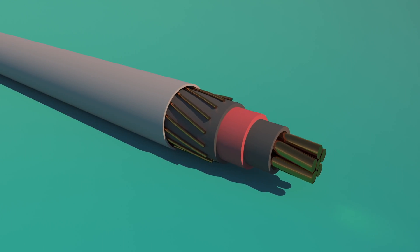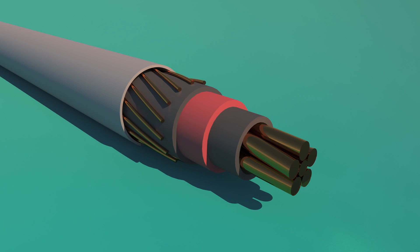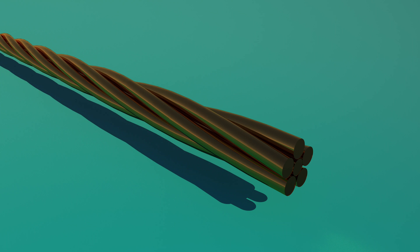Here we have a representation of a typical primary cable. We'll look at its different layers from the inside out. First, there's the conductor, which in this case is a stranded copper wire. Typically, primary conductors are made of stranded copper or aluminum wire. Conductors can also be solid wire, but since solid conductors aren't as flexible as stranded conductors, they're seldom used for URD cable applications.